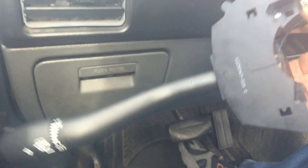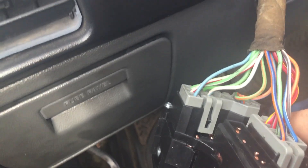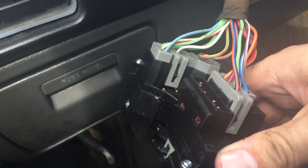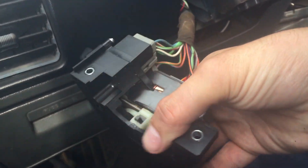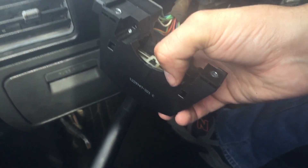I got the new one in, and it was actually not all that bad. There are only two electrical connectors on the back — one and two. They're definitely shaped so there's no way to put them on wrong, so if you're worried about what wire goes where, don't be. Just take the old one off, put the new one on, and you should be good. I'm going to jimmy this up into the old spot.